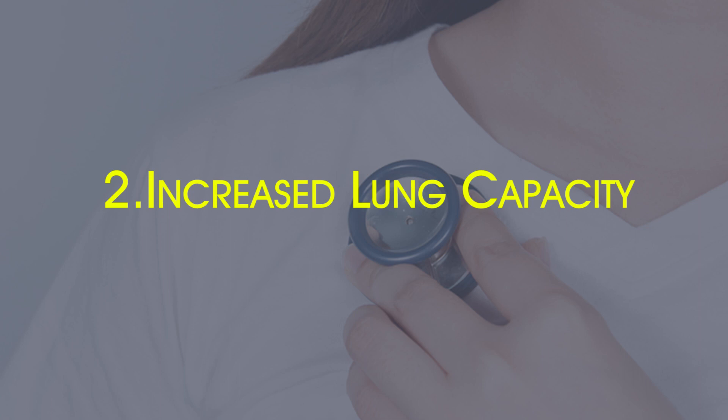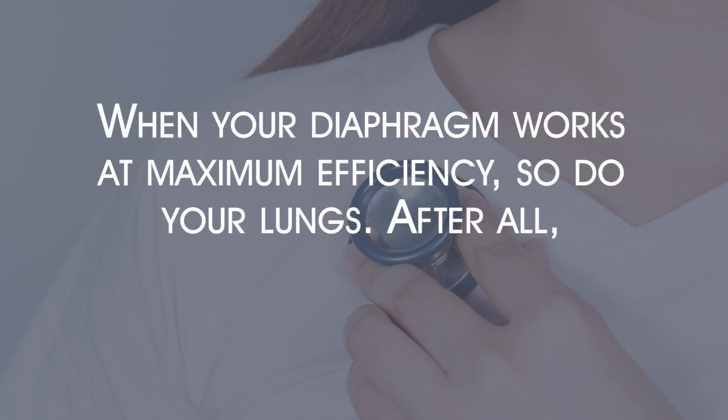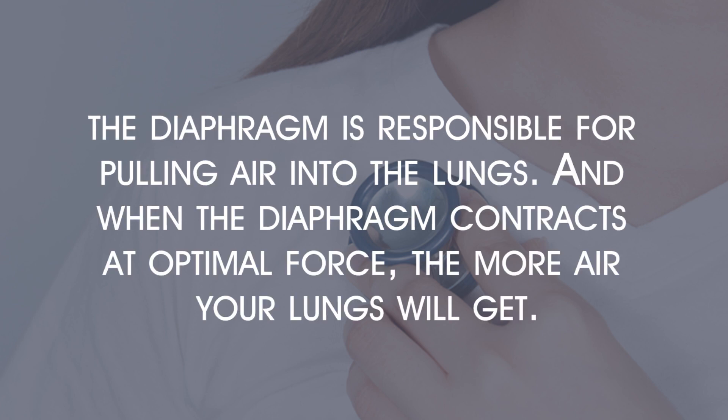Increased lung capacity. When your diaphragm works at maximum efficiency, so do your lungs. After all, the diaphragm is responsible for pulling air into the lungs, and when it contracts at optimal force, the more air your lungs will get.